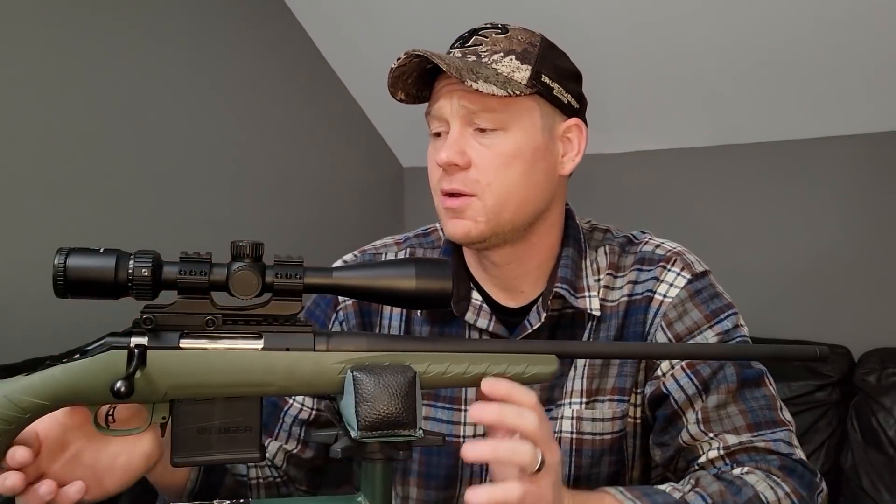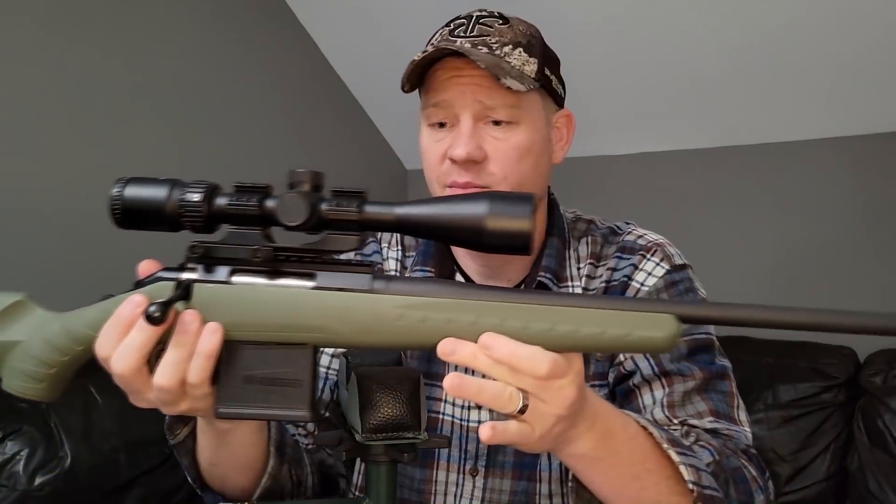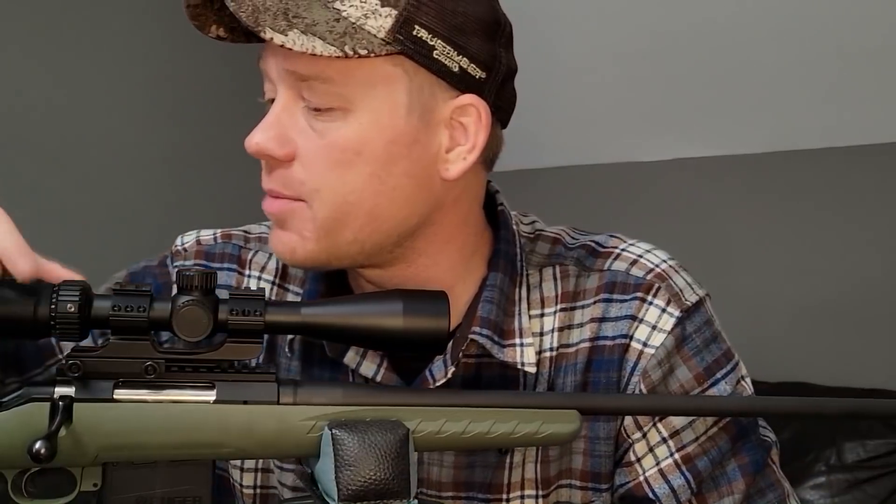What we have here today is my Ruger American 204 Ruger — it's the Predator model, which means it's got the green stock on there. Pretty slick. I'm a big fan of Ruger Americans because you get a lot of bang for your buck. I've honestly never had a bad one. On top I've got a Nikon Pro Staff P5 with 16x magnification — plenty of zoom for what we're going to do. This is sighted in with a 40 grain Hornady Super Performance.